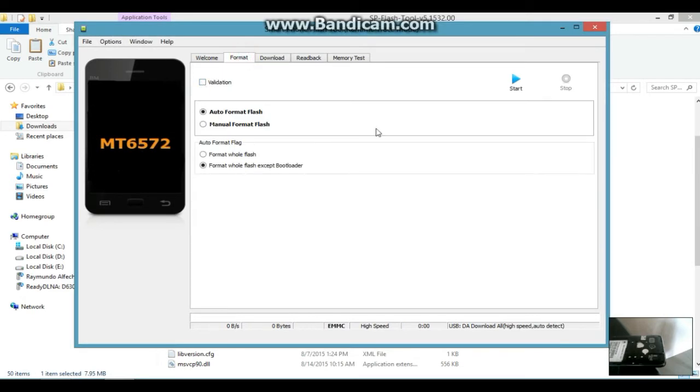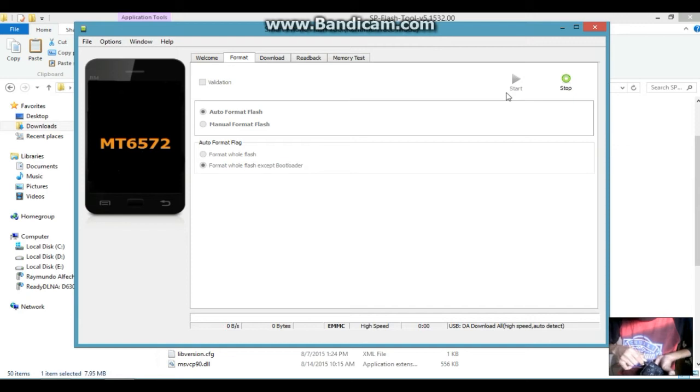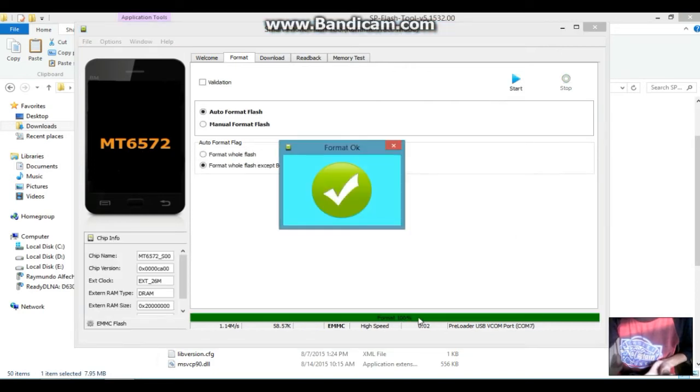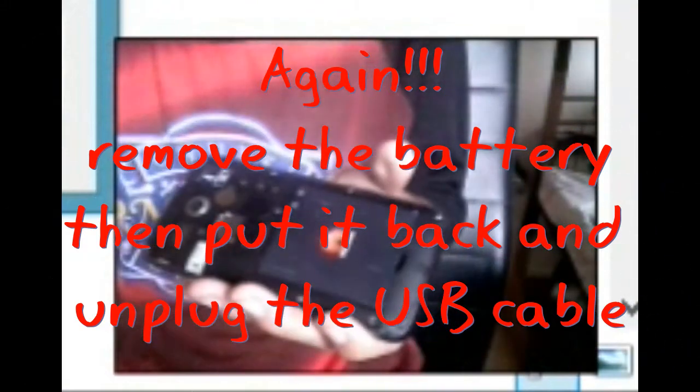Before downloading anything with SP Flash Tool, do the format step first — just click Format. Remove your phone's battery, put it back in, then connect the USB cable to your device. It will start formatting and you will see 'Format OK'. When done formatting, remove the battery and cable again.